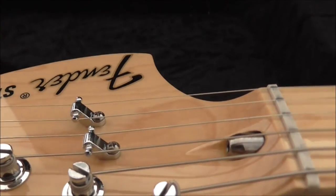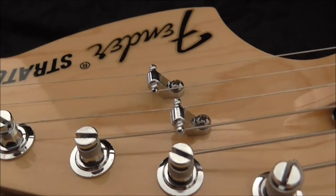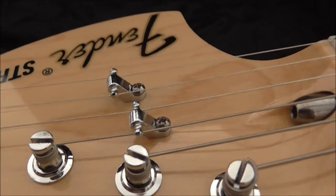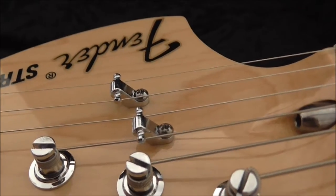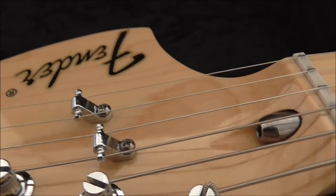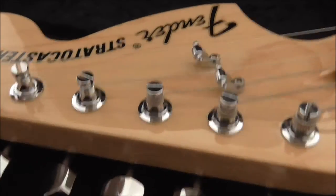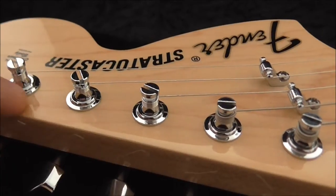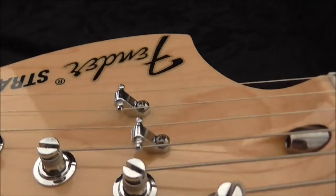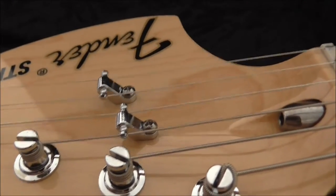You nearly always see string trees on B and E strings, and only sometimes on D and G. They can cause hassle by adding friction, so when you use your vibrato arm or do bending it can put your guitar out of tune. That's why some people opt for guitars built with a neck angle, or staggered tuning pegs where the high E sits very low and the low E is at its normal height, to try and eliminate these issues.